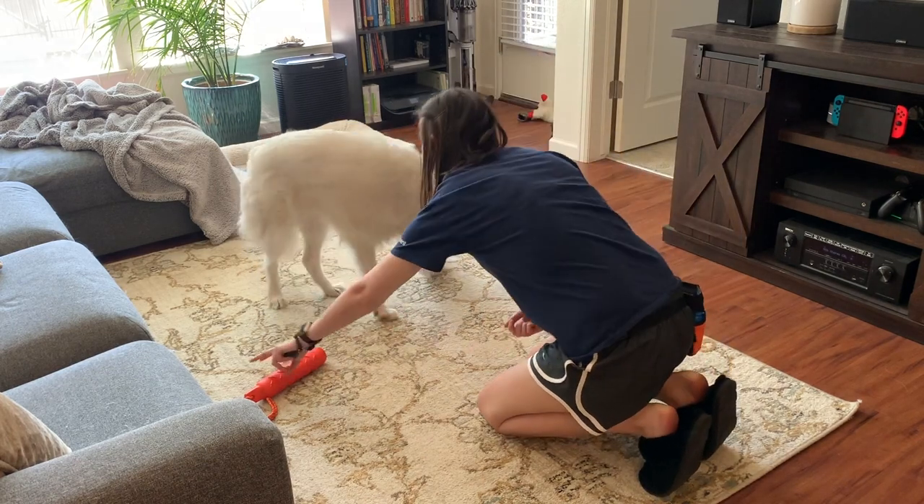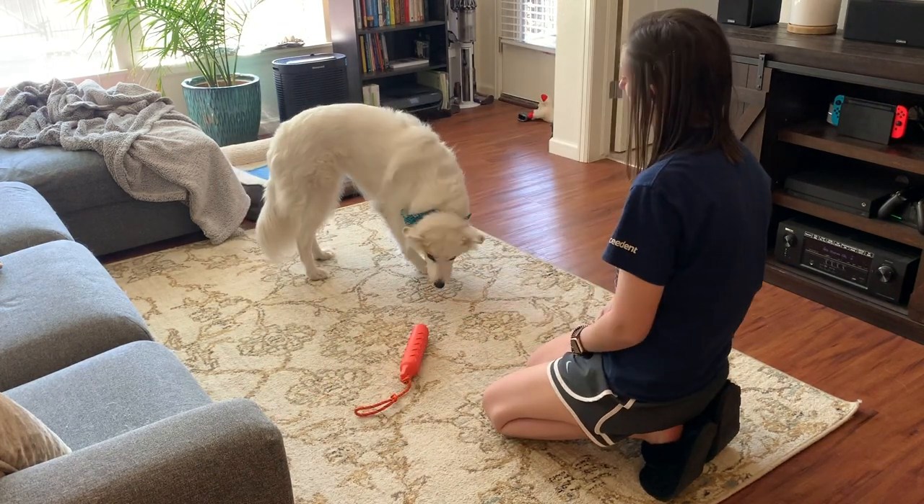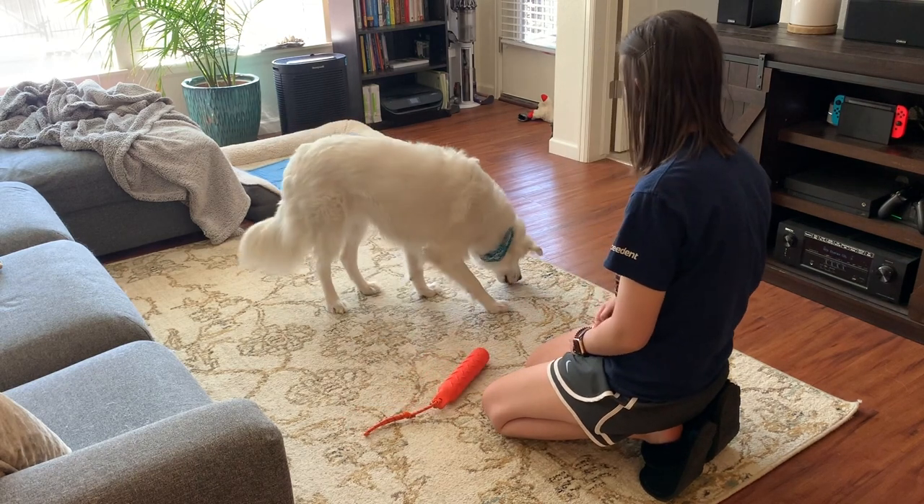I'm just clicking and treating Wrigley for engaging with the toy. If she touches it, if she noses at it, any engagement with the toy earns a click and a treat.